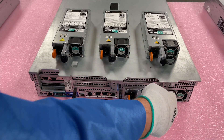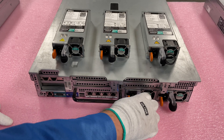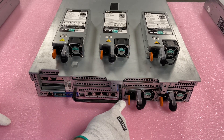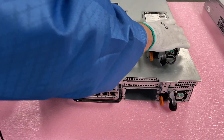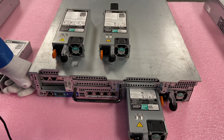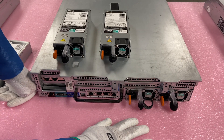You can see we currently have two 1100 watts in here. You want to match them and have the same wattage. So let's say this was the bad one right here — you'd simply push this in and pull it out. They slide right out, very easy. You take your next one and slide it right in. It's a very, very easy process — probably the easiest upgrade you'll ever do in your life.